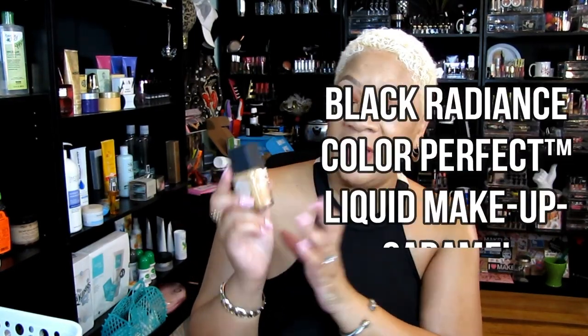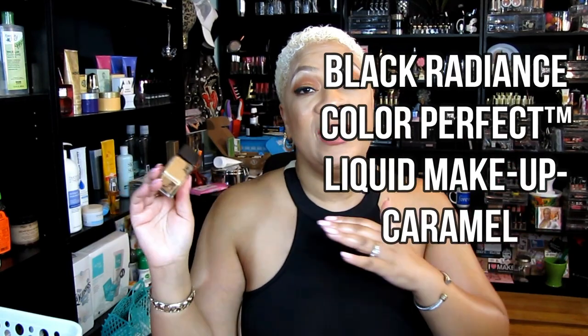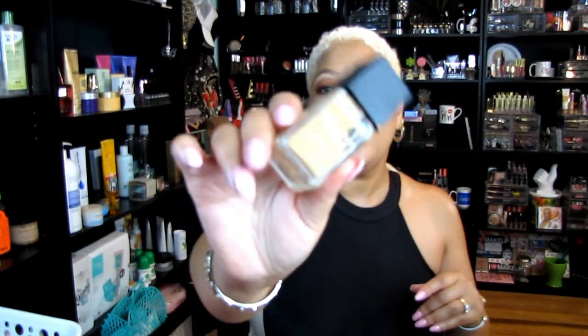Now some makeup. This is the Black Radiance Color Perfect foundation. The foundation was initially fine, but I messed it up by mixing and blending all kinds of other foundations into it, so it's like crap now. I'm tossing it out because it's no good to anybody.